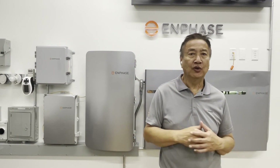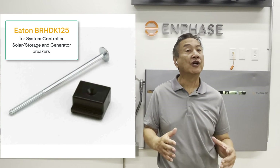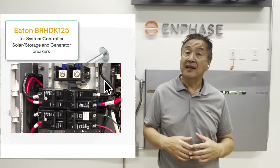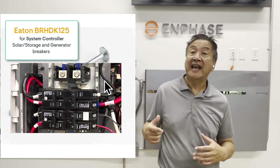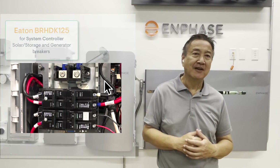For the system controller, you will need the Eaton hold-down kits for the PV, storage, and generator breakers. The Eaton part number is BR-HDK125, and one kit will be needed for each breaker position.